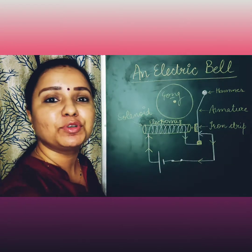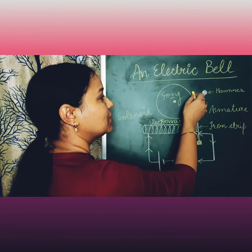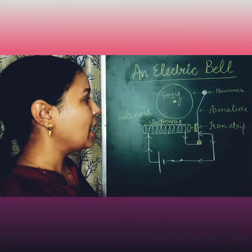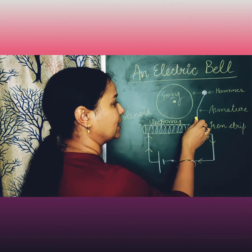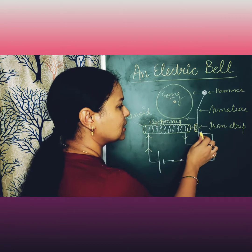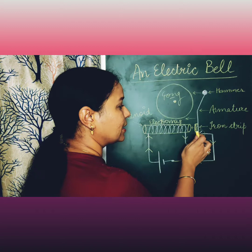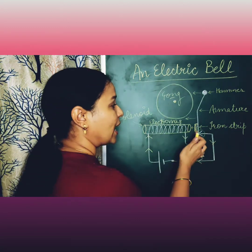As soon as it becomes an electromagnet, it will attract this iron strip towards itself. The iron strip will come towards this electromagnet; in turn, the armature will also come to this side. The hammer will hit the gong. But as soon as the hammer and armature come to this side, you can see this contact will be broken.